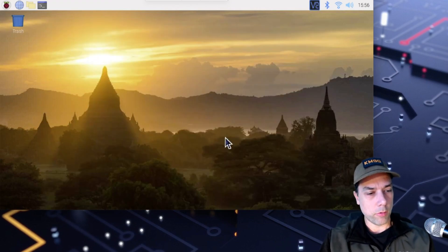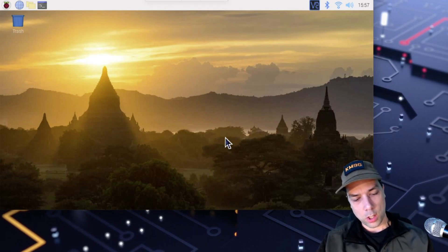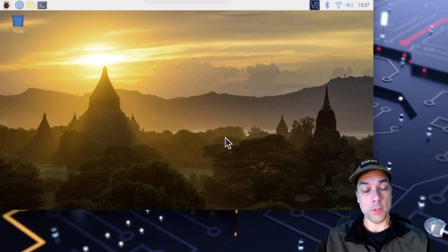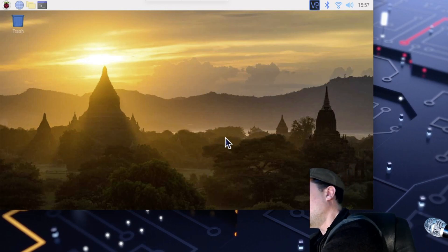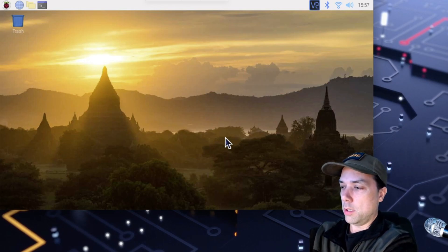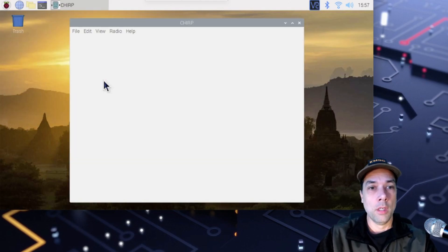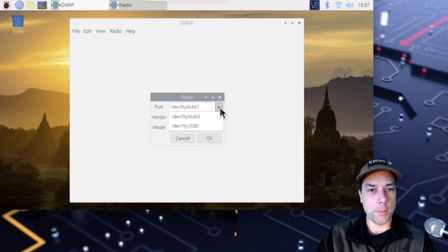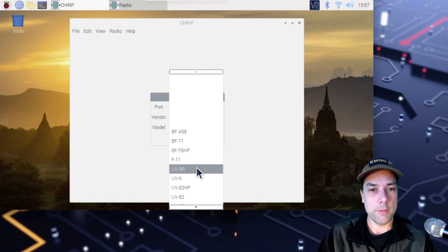Now that that is installed, let's get the radio plugged in. Whenever you plug one of these radios into a programming cable, the most important thing is that you get it plugged in all the way — about 97% of the problems you'll find with programming a radio is that it's not plugged in all the way. That's plugged in, let's turn it on. We go up to the Raspberry Pi menu, down to Accessories, and there is Chirp. Radio > Download from Radio. We want to pick the TTY USB port for the serial device. The AMA port is the built-in UART on the Raspberry Pi that we don't have anything connected to. Let's pick Baofeng, Model UV5R.